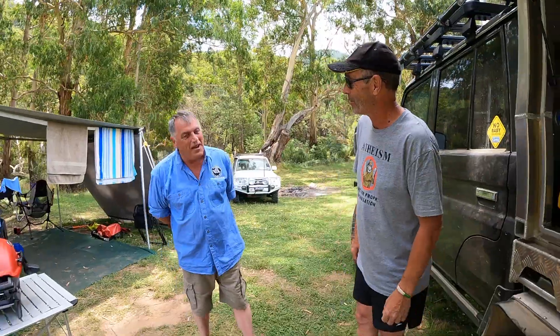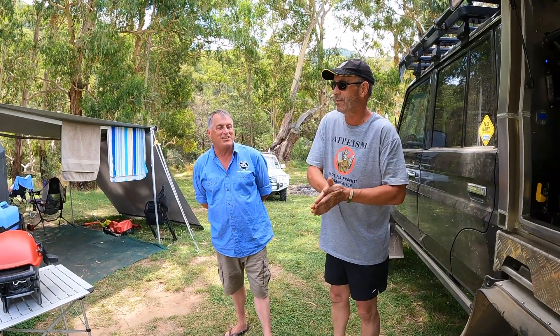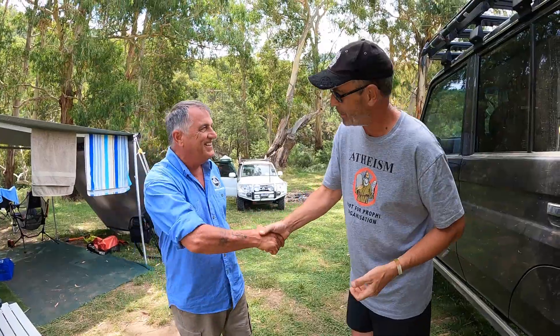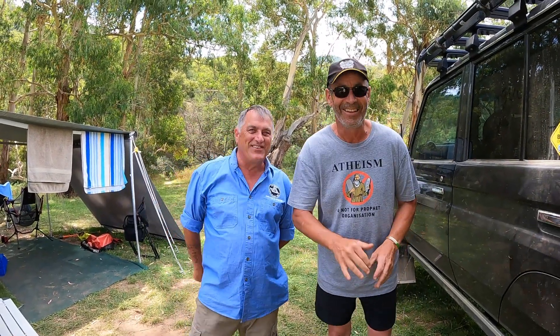Thanks for that Peter — that's his little rig. Peter is one of our driver trainers and senior members — he's not old, he's just been in the club for a long time, as the white whiskers suggest. Thank you Peter for showing us around your little 79, and we'll see you in the next video.